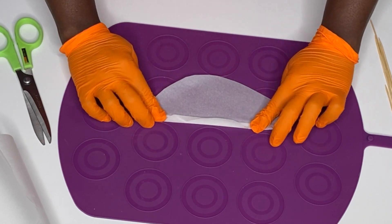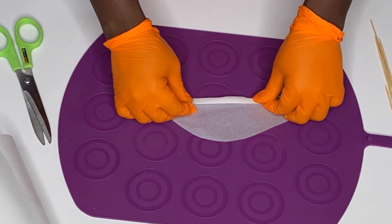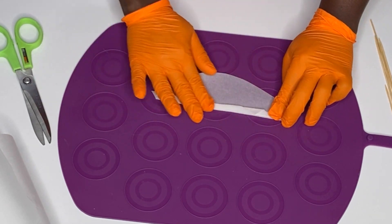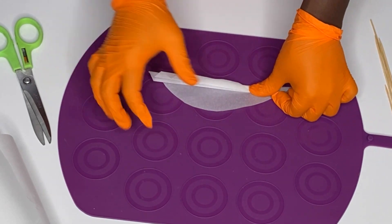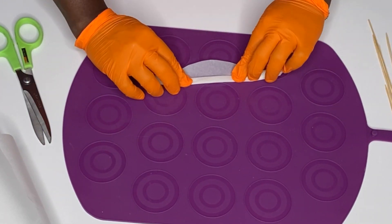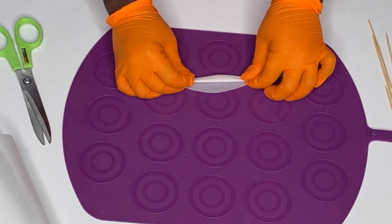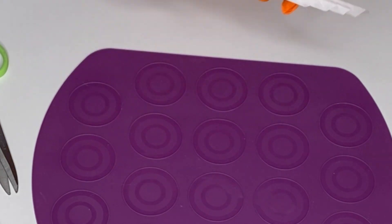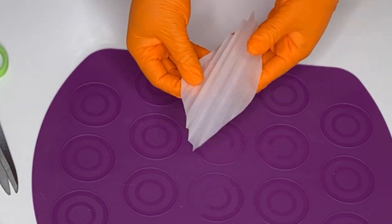For the second size, I'm making the top longer than the bottom because some palm leaves have longer tops and some have a more rounded shape. The second one has a more rounded shape. We're going to do the same thing — they're pretty easy to do.